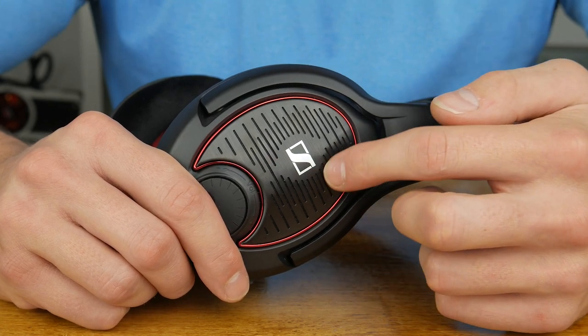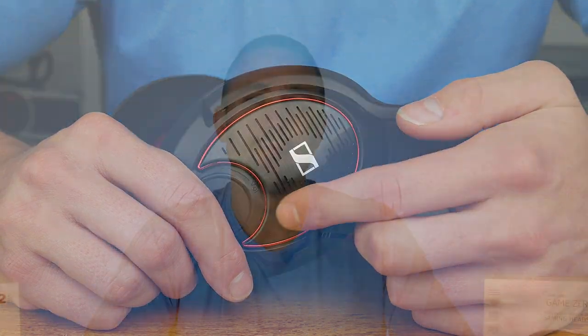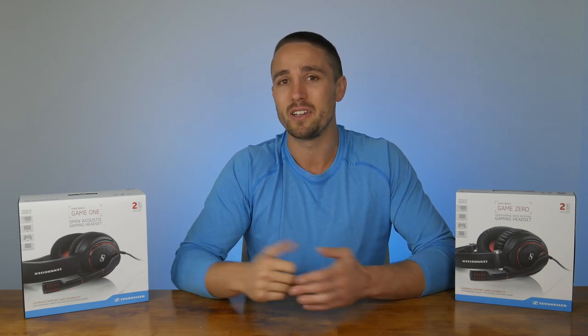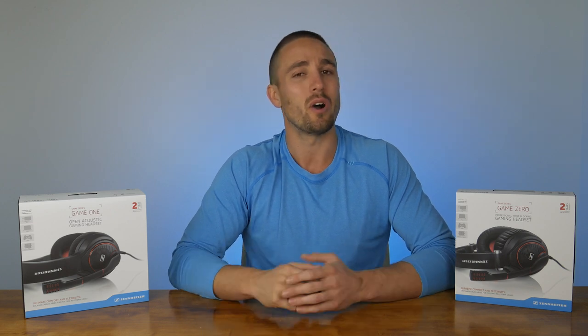The sound performance of both headsets is good — Sennheiser good. The difference in sound between the two headsets stems primarily from the fact that the Zero headset is a closed design whereas the One headset is open. The venting on the One headset is through lines around the Sennheiser logo, where there is ribbed rubber on the Zero. The Zero certainly offers a more isolating experience which is desirable, as most gamers don't want to hear ambient noise. The open design of the One headset does make the sound come through with a little more space and openness, but the Zeros already do a good job of creating a pretty wide sound stage.